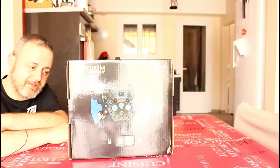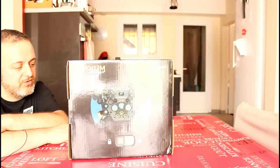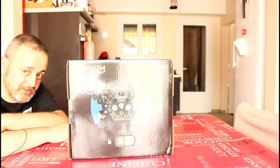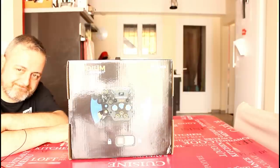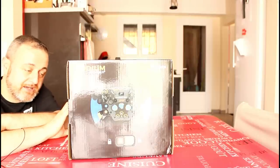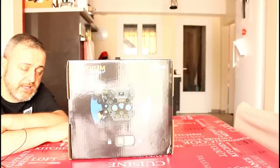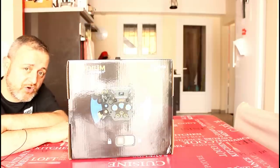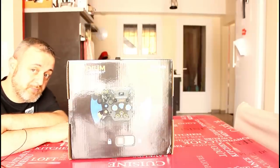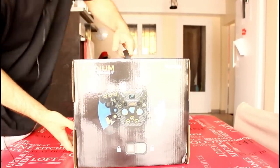Molti di voi non aspettavano altro che l'unboxing e ovviamente poi la mia recensione, la prova di questo accessorio qua che è il Fanatec Podium Racing Wheel F1 compatibile con PlayStation 4. Non vi faccio più aspettare, lo apro per la prima volta davanti a voi. È arrivato in un cartone Fanatec, molto ben imballato. UPS sono stati velocissimi: considerato che l'hanno spedito il 19 è arrivato oggi a mezzogiorno con il weekend di mezzo, 4 giorni di anticipo rispetto alla data prevista.